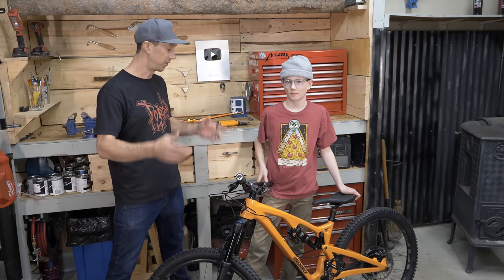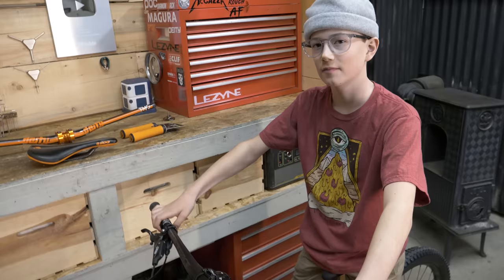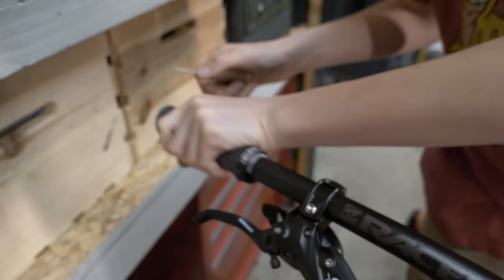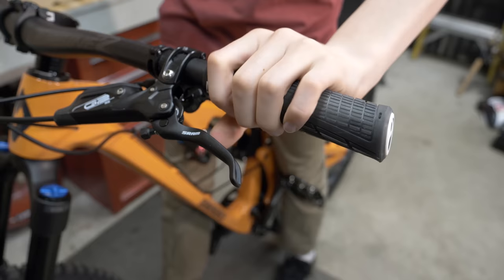Let's get this bike dialed so we can go to Sedona. Grab those Allen keys and let's get the bars done first — take off the grips, then the brake levers, and then we'll take off the bar and stem.